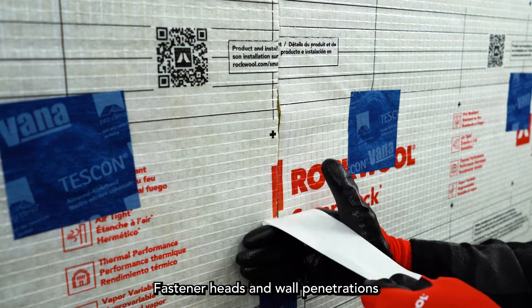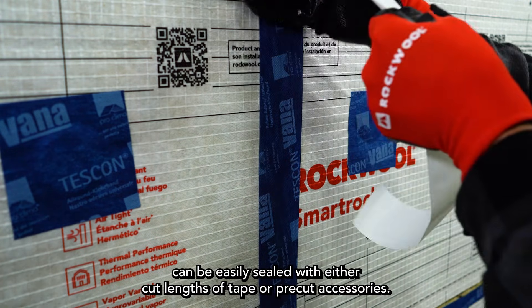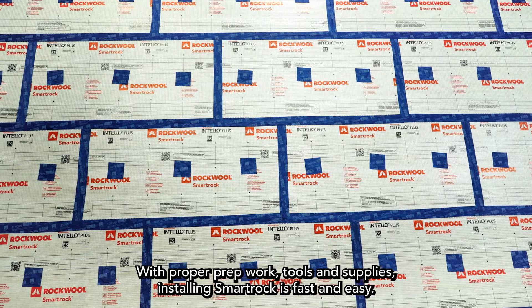Fastener heads and wall penetrations can be easily sealed with either cut lengths of tape or pre-cut accessories. With proper prep work, tools, and supplies, installing SmartRock is fast and easy.